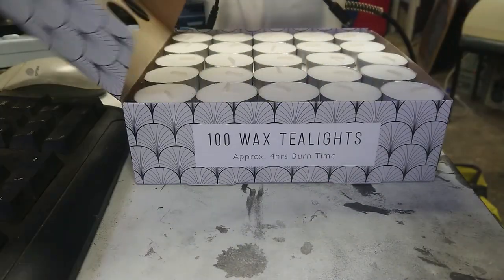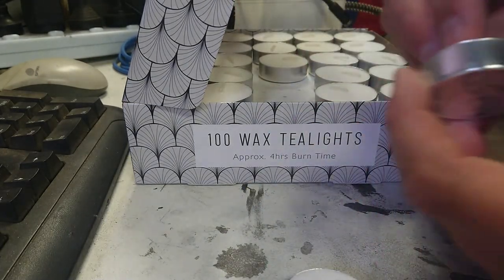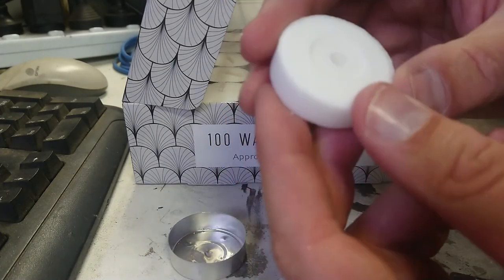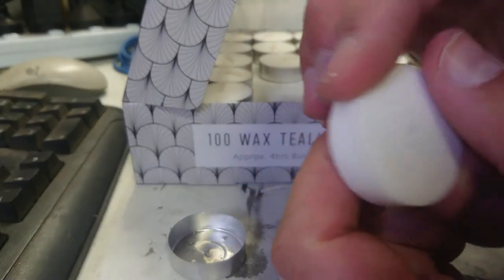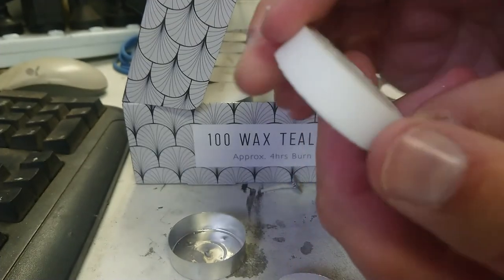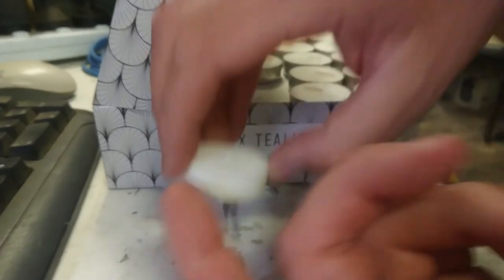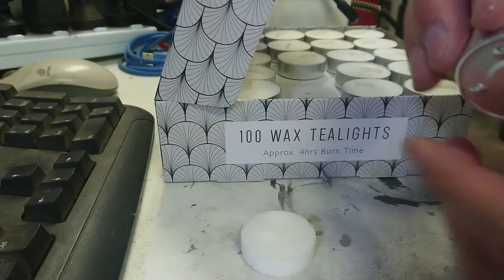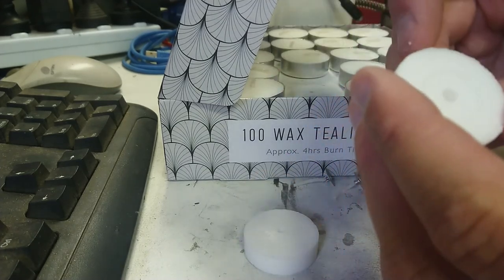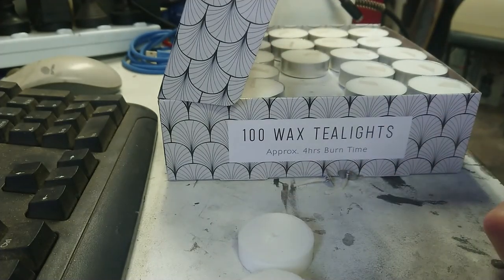So we're up to the tea lights. I'm picking a couple out and pulling the wicks out of them. These are made with compressed wax forced in from granules, so they'll probably laser engrave differently to how cast wax will engrave. I'm going to chuck a couple in, use raster mode to engrave some stuff on them, and see how it behaves.